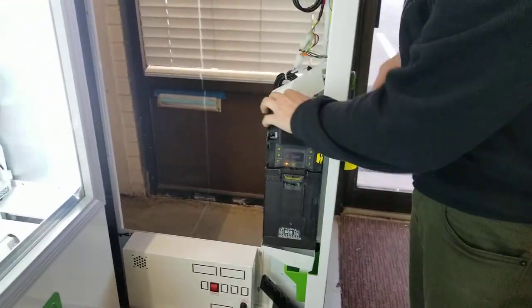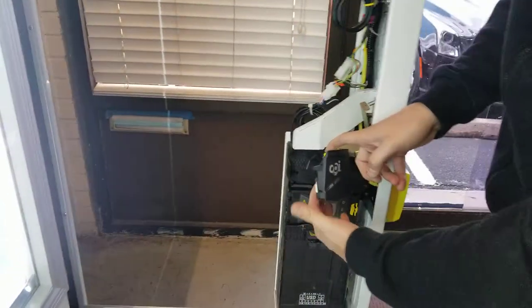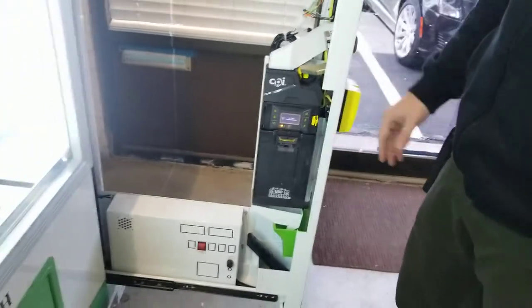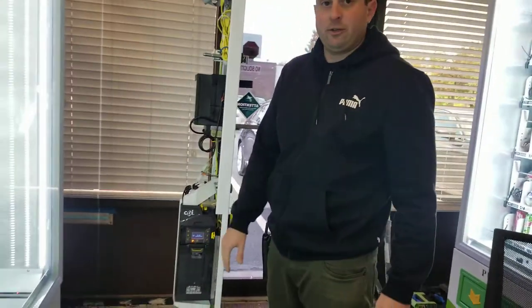If you ever want to clean in here, you can open this piece up and just clean in here and here. That's just good maintenance for the coin mech. And that's everything you need to know as far as loading change. Thank you.